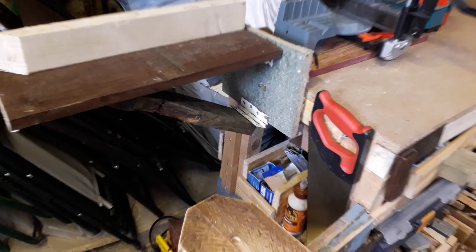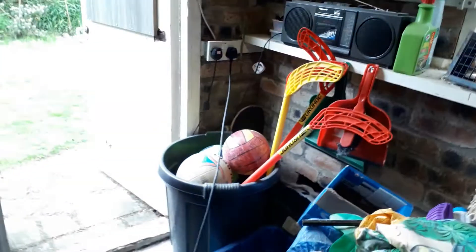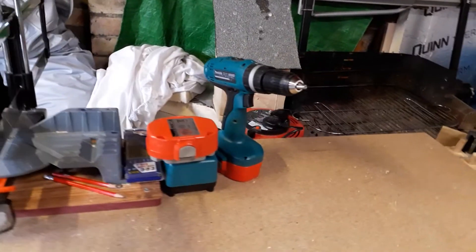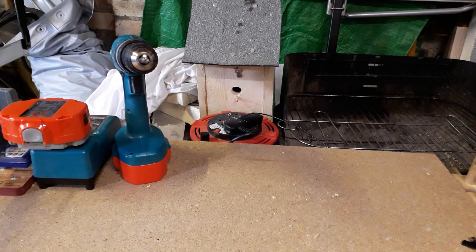I also wanted to run power over here because the nearest plug is all the way over there. I'm no electrician, so I wasn't going to be running a cable under the floor — I just found an extension lead and it's just behind the bench, next to that bird house.